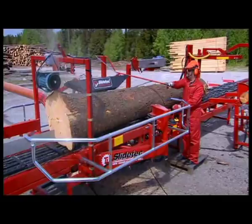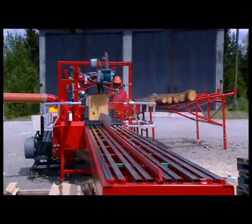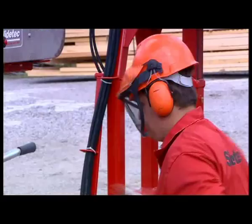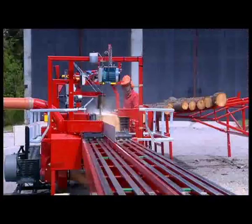Besides SlideTech sawmills and accessories, we supply a complete line of previously used, fully reconditioned, high-volume sawmills and complete sawmill plants including debarkers, kilns and automation. Names such as Huesaw, Ari, Hallström, VK Brunette, Cambio and many more are available through us.